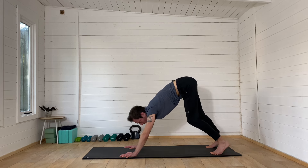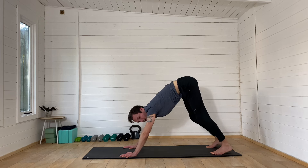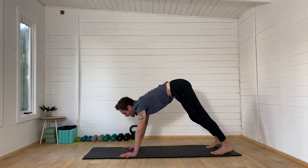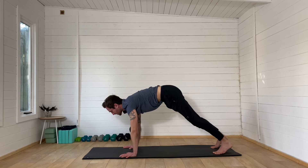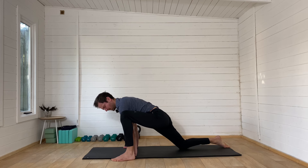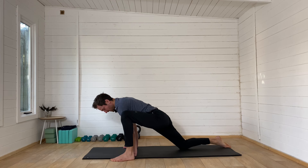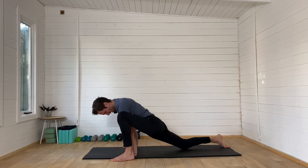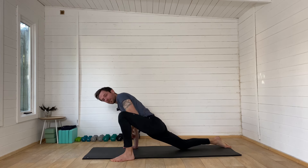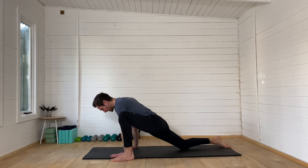Nearly there. One more push into the right heel. Then we're going to look up towards your hands, step through into a plank position, and then step the left foot to the outside of the left hand. Wiggle it up a few times and then let the hips sink. Take that back knee further backwards until that hip can really sink down, so that right hip can really sink into the floor.